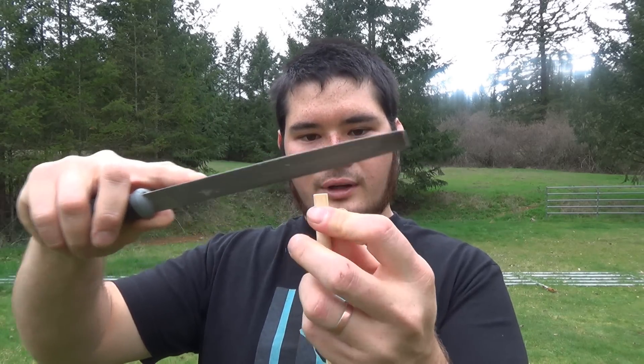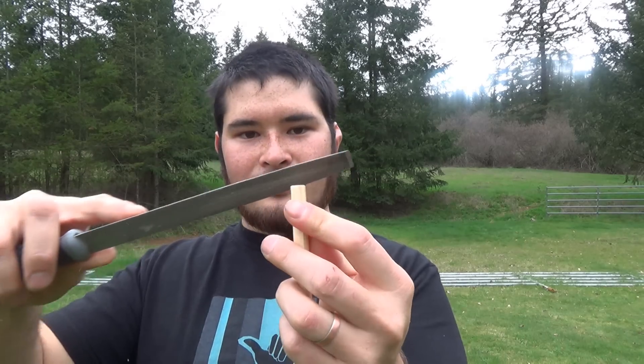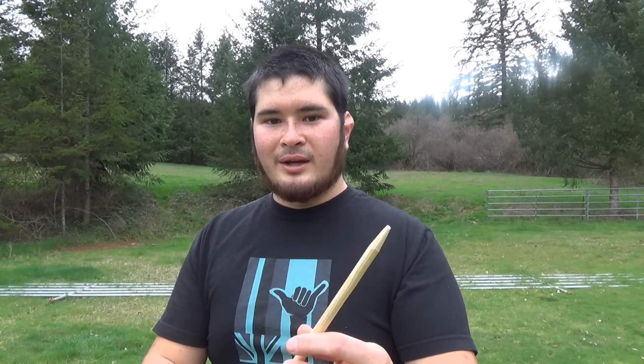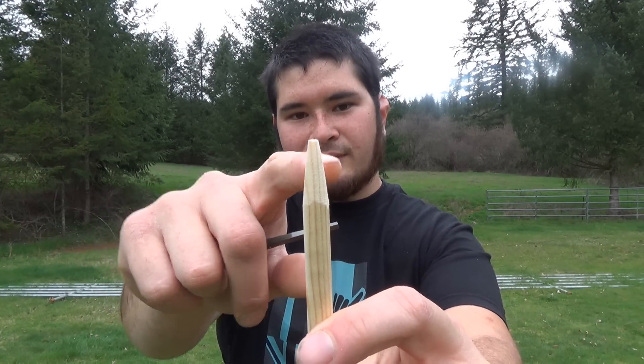One thing I like to do is take a file and just round off the ends of the dowel. That way when we're putting everything together it's nice and smooth, it doesn't catch, and it's a little easier to pull the takedown dart apart and put it back together with just a little bevel. Now we're going to work on the front of the arrow. I've already tapered the tip — you can do this with just about anything: a knife, file, sandpaper, a grinder, or even a pencil sharpener. You don't want the point to be completely sharp; you want there to be a little bit of a flat here.